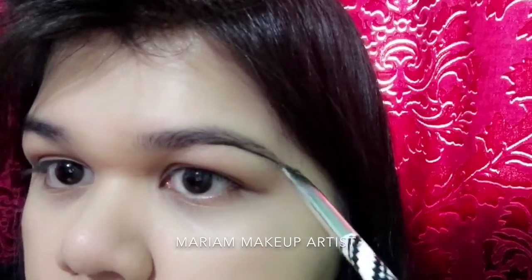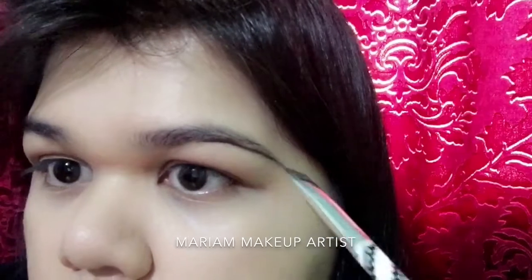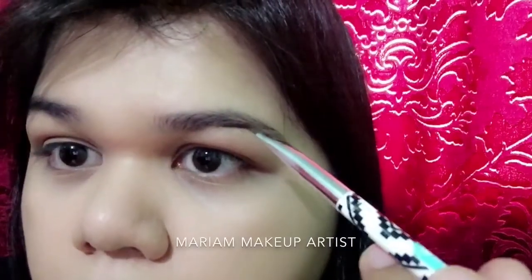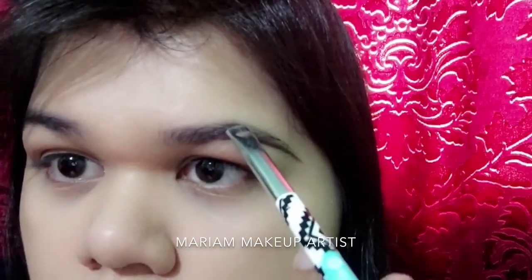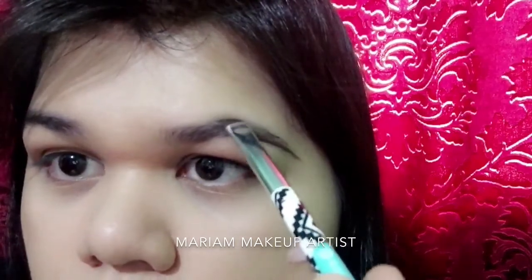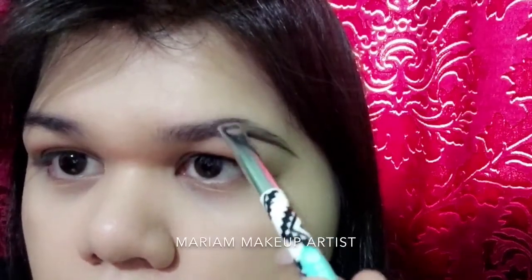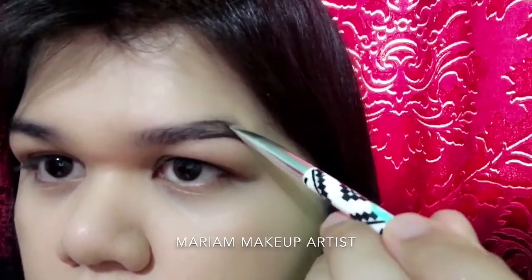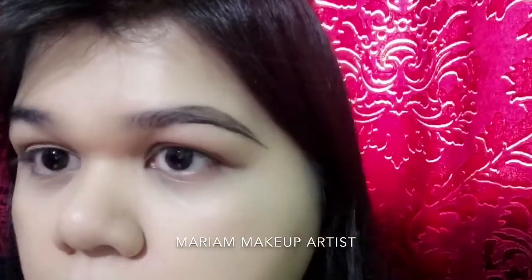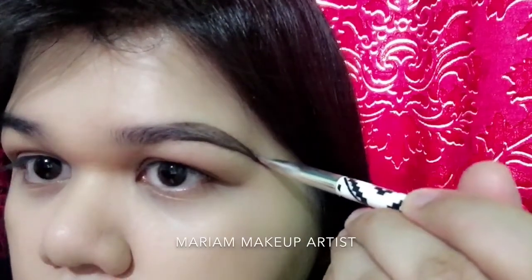I'm going to start by lining from the bottom of my brow shape, starting from my bottom arch. Then moving towards the higher arch of my brow. Once I get to the higher arch, I change the direction of the brush to go downwards on an angle, and then I create the tip of my brow.